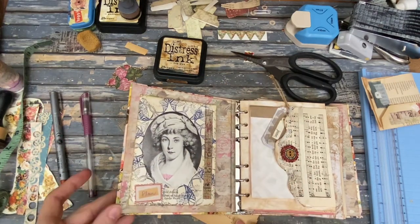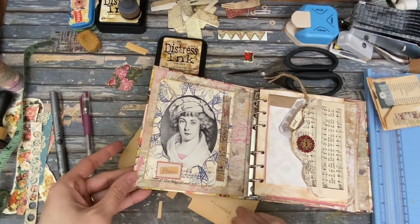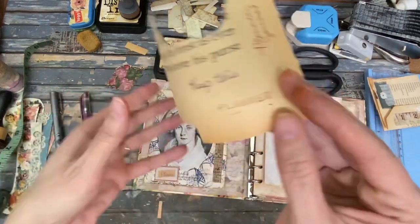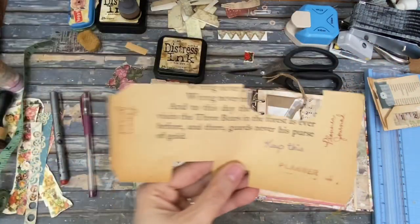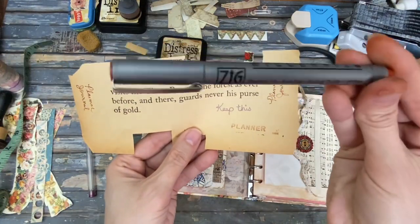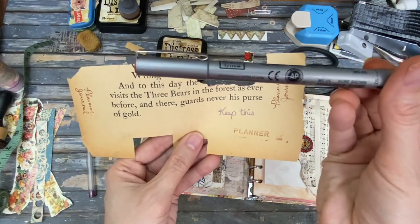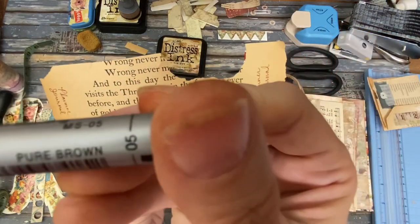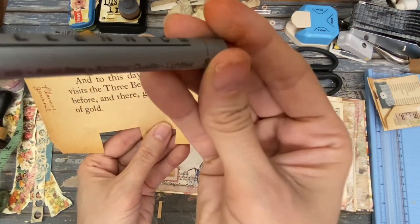I was taking this very old book page and playing around with it — my handwriting, some things. I used this brown Zig Archival Permanent. It's called Pure Brown, and it's size 05.